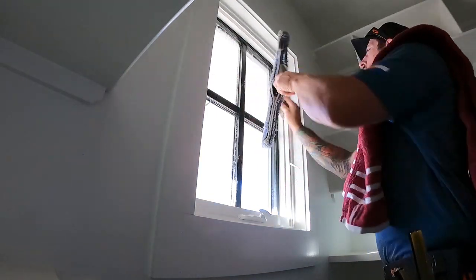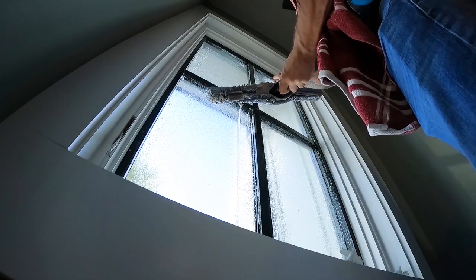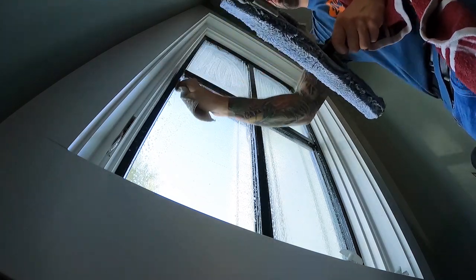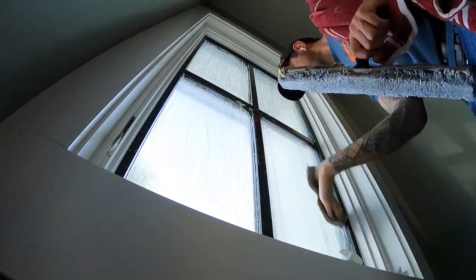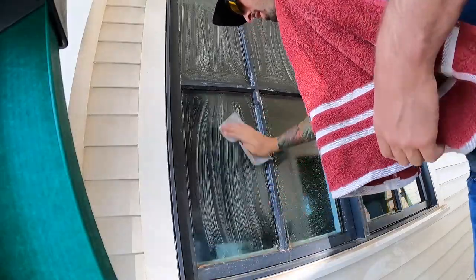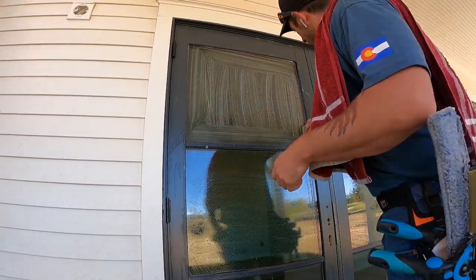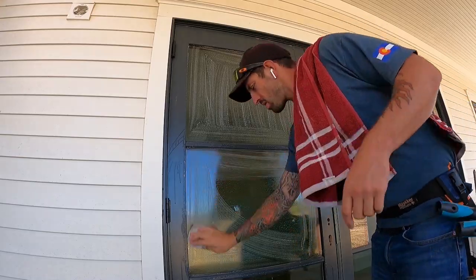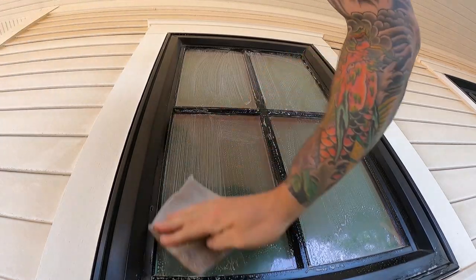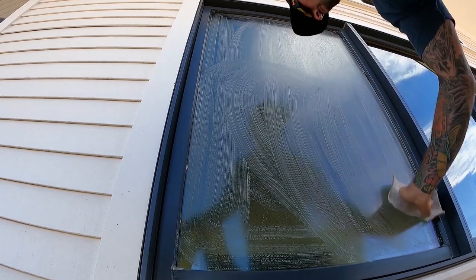Then I go through with bronze wool or quad-zero steel wool, scrubbing the window down and getting really into all the corners. It helps get off extra silicone or any debris on the glass. For this construction clean, the outsides didn't have much paint, so really all they needed was a thorough bronze wooling. I prefer bronze wool over steel wool because it doesn't rust — a pad like this lasts about three to four weeks, and you can also use it to scrub down frames if they have a lot of debris.